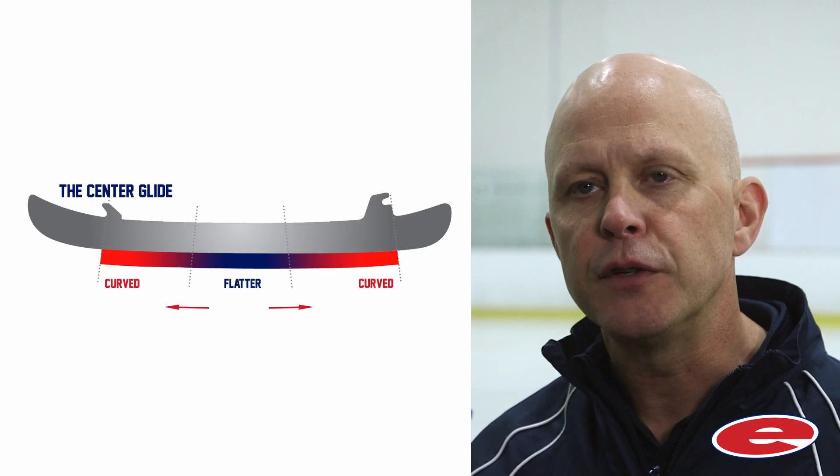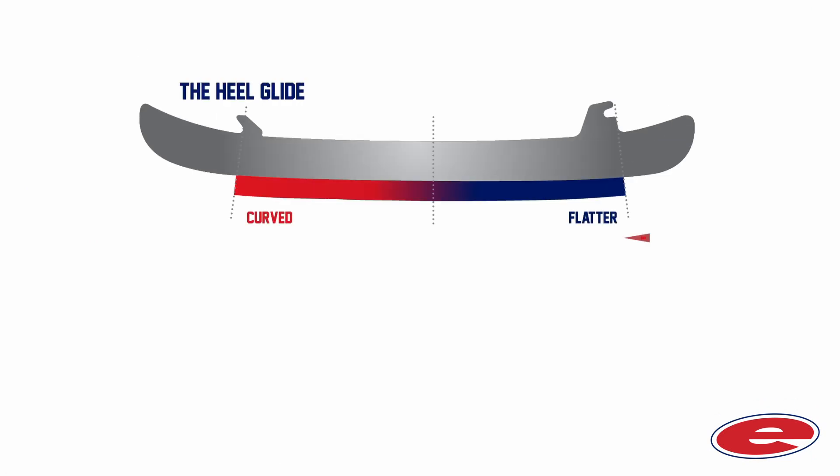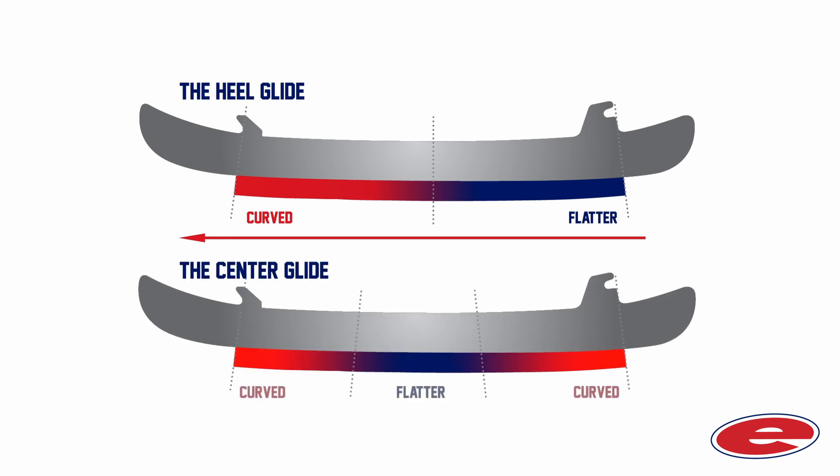The other broad family of performance profiles are what we call center glide profiles. Here, an area of blade under the middle of the foot is flattened out to provide more contact with the ice surface for power, glide, and stability, while towards the toe and the heel it is more curved or rockered to preserve the explosiveness and agility. Compared to heel glide profiles, center glide profiles tend to feel more neutral in pitch and balance. Within each of these profile families there are all kinds of recipes which produce subtly different feels — some built with shorter radius curves and feeling lighter and more agile, others using flatter curves and leaning toward a more solid and powerful feel. Our profile testing with hundreds of pros and elite skaters has shown us that most players have a natural preference for one family or the other.